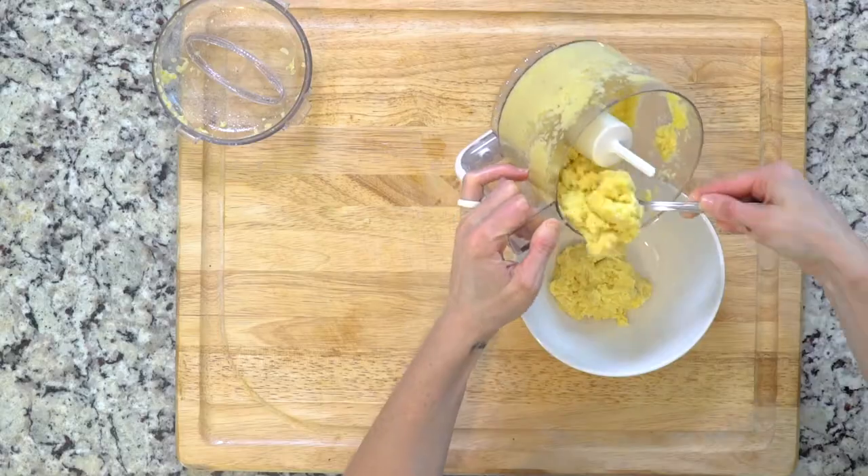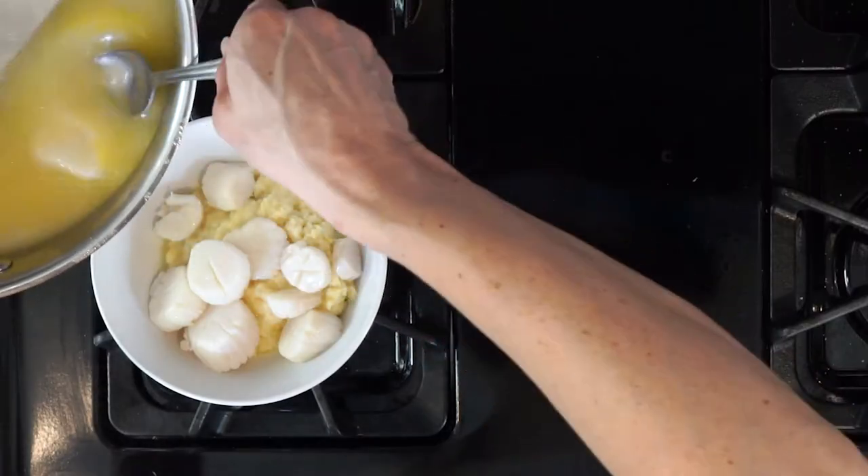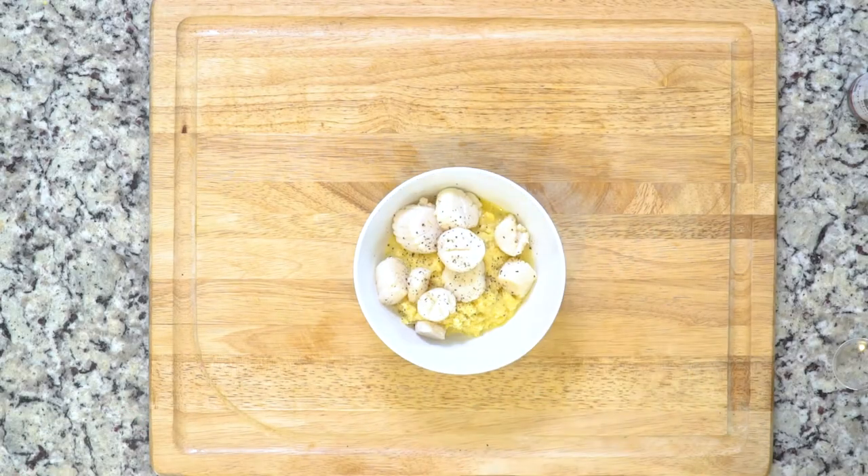Place the scallops back in the pan and coat with the liquid. Put a big dollop or two of the veggie puree in a bowl and spoon the scallops and some sauce over the top. Sprinkle with a little salt to taste and dig in!